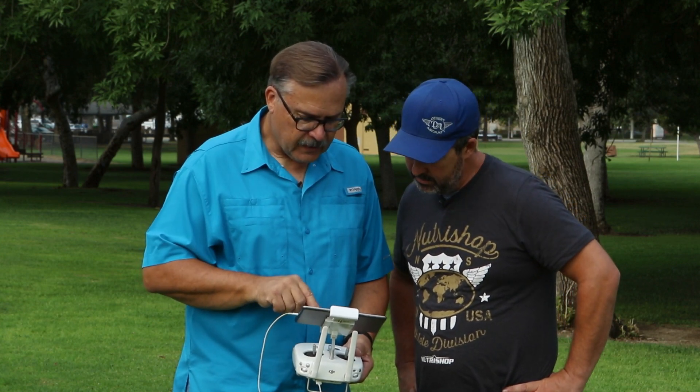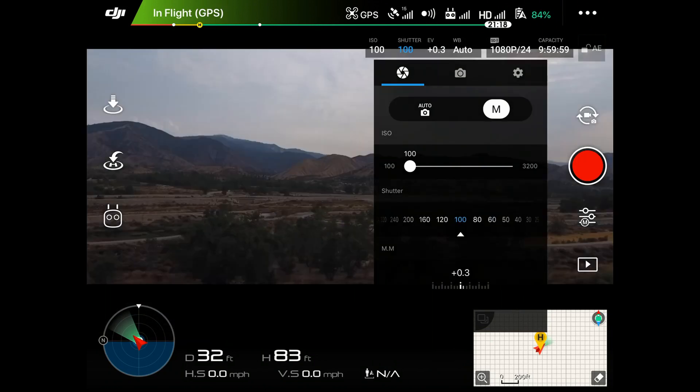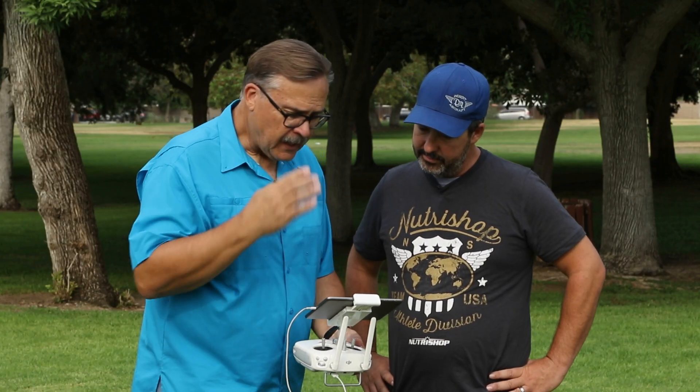We can also go to manual mode. You'll see that in manual it starts with quite a dark picture. The EV now becomes our meter, and it's telling us we're two stops below — so we have to open up two stops. We'll do that with the shutter speed, and we can also adjust ISO. We'll bring the shutter back up so that EV reads zero, and now we have a good picture.